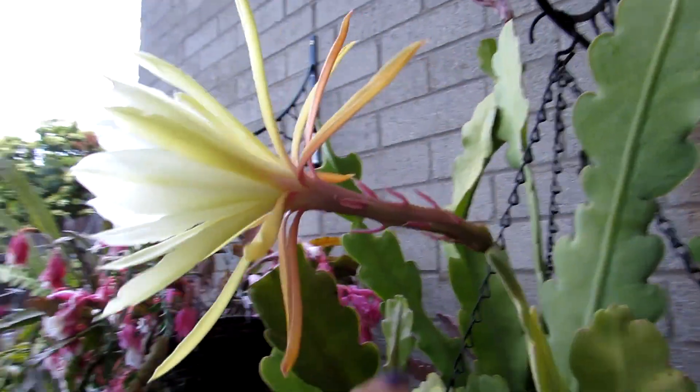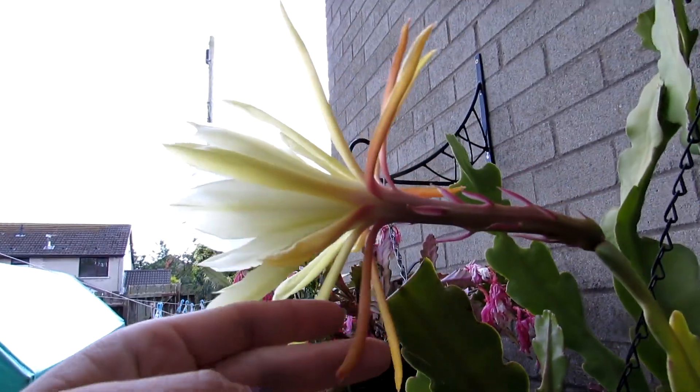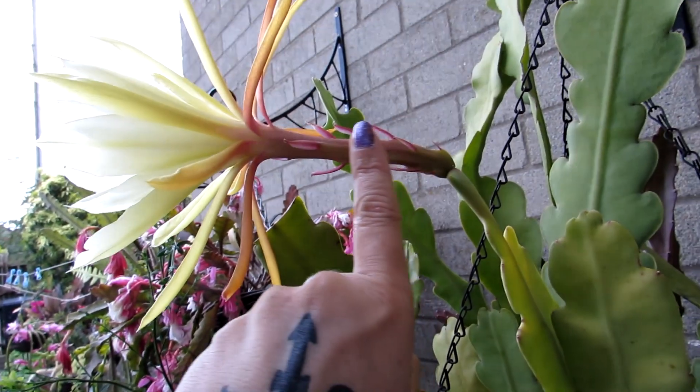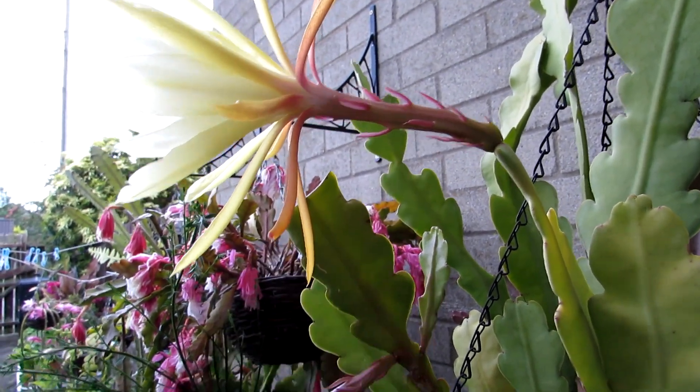Absolutely gorgeous — a beautiful sort of golden white bloom. The outer petals are a gorgeous golden color, and the very outer petals are almost like a peachy-pink color, absolutely gorgeous. There's the lovely big flower stem, all coming off a lovely peachy pink color — just absolutely breathtaking.